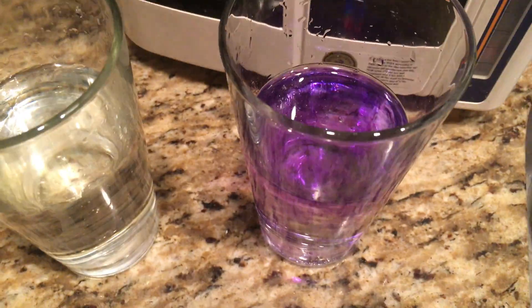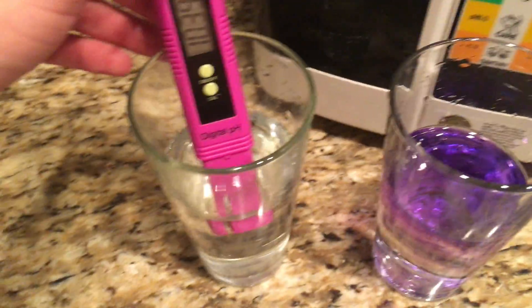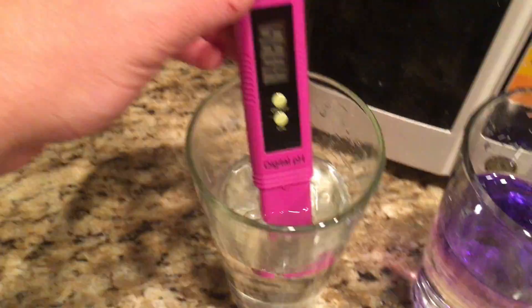And voila — this is so useful because I don't have to waste liquid, whether it's juice or anything else other than water. I don't have to waste it anymore by putting drops in it. I can just stick this in and be done with it within seconds.